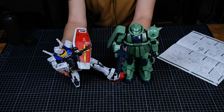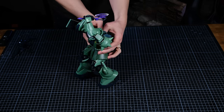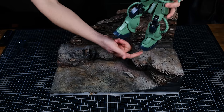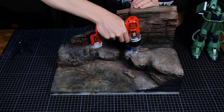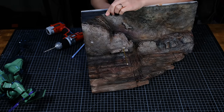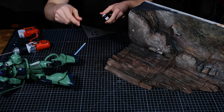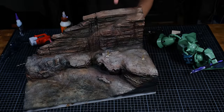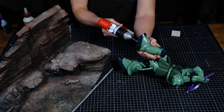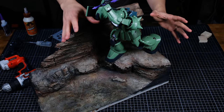With both mobile suits done it was time to get them ready for some combat. I gave the Zaku a more aggressive pose and figured out his placement on the base. He obviously won't stay put without some help, so I drilled holes in the base first, ran some brass rods all the way through, and cut them to length using a small pipe cutter. Once the brass rods were in place, I ruined the resale value of the Zaku — but I'd rather have him stay in place and look cool than have perfect feet.